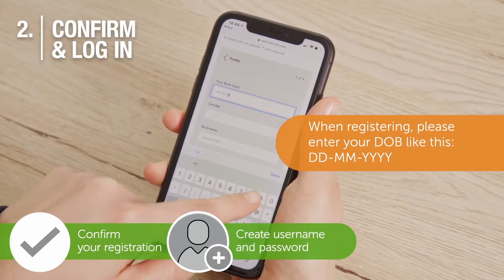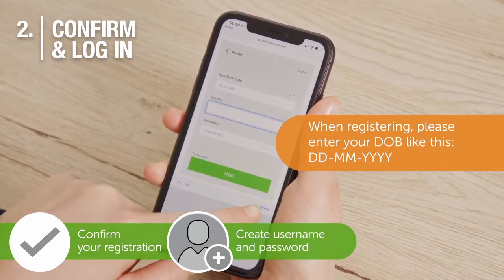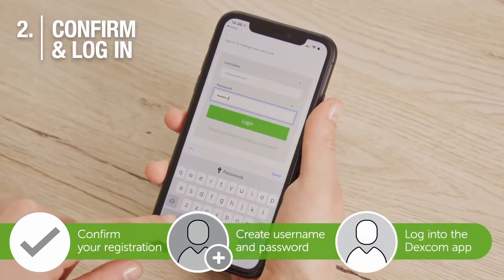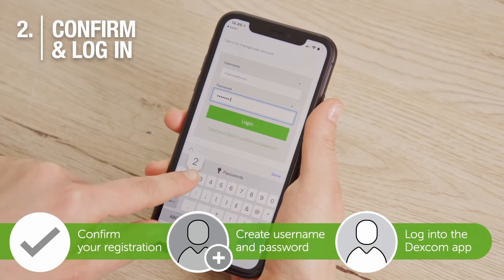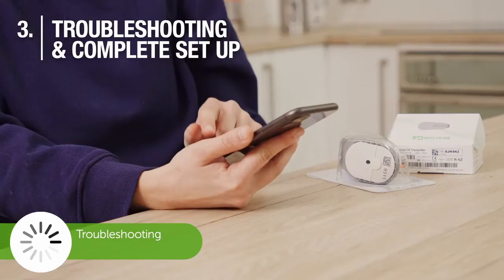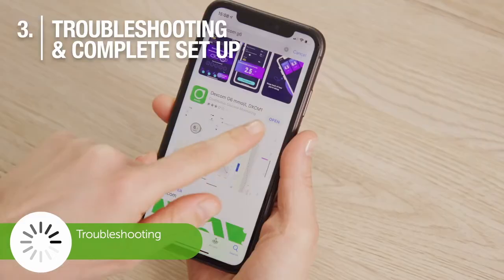Continue through the setup, go back to the Dexcom app, and login with the username and password you created. If the app doesn't open immediately or freezes, try switching it off and on again.